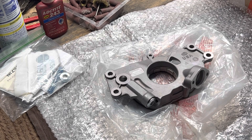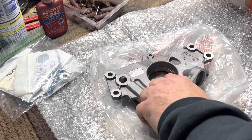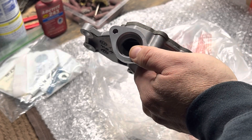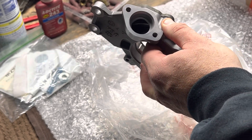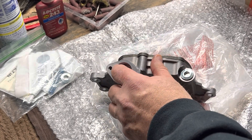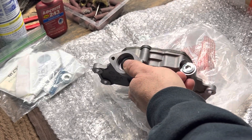Normally I do work on the Melling Stock Replacement Pump, which is just their base model M-295. What I do on those is the same porting process that I used on this pump, but what I do is I remove all of the sharp edges and casting that sticks out in the flow of the oil going into the intake side of the pump.